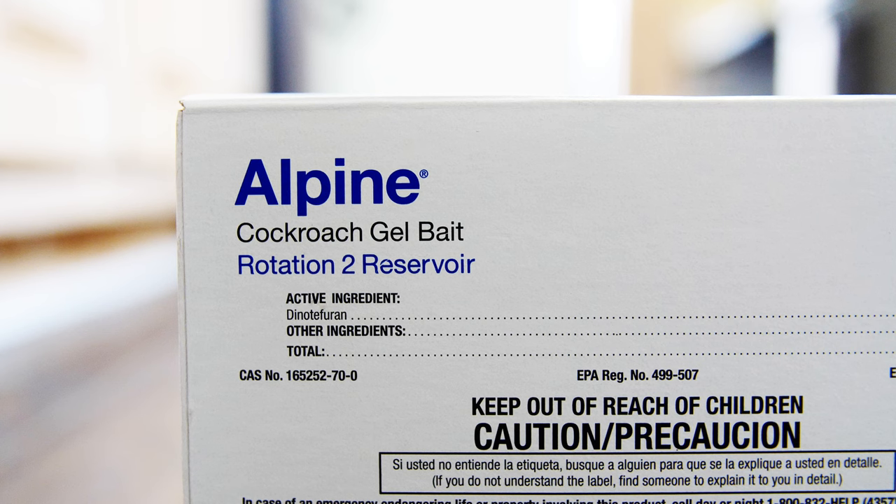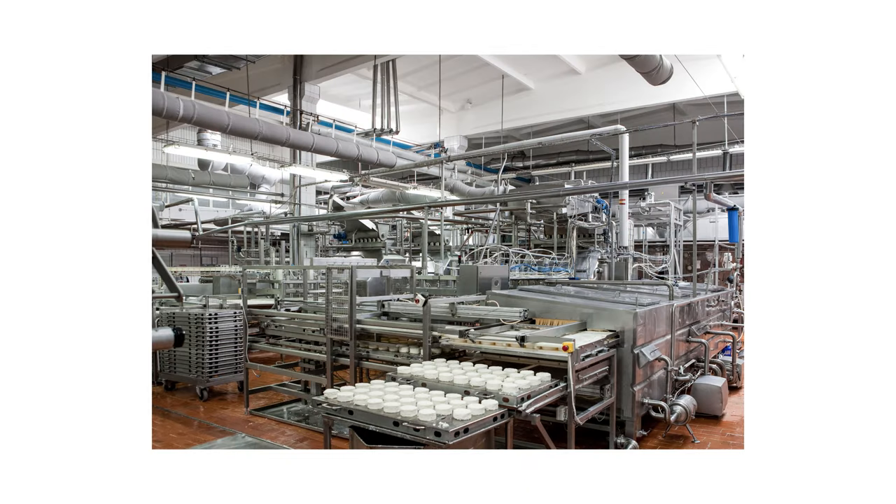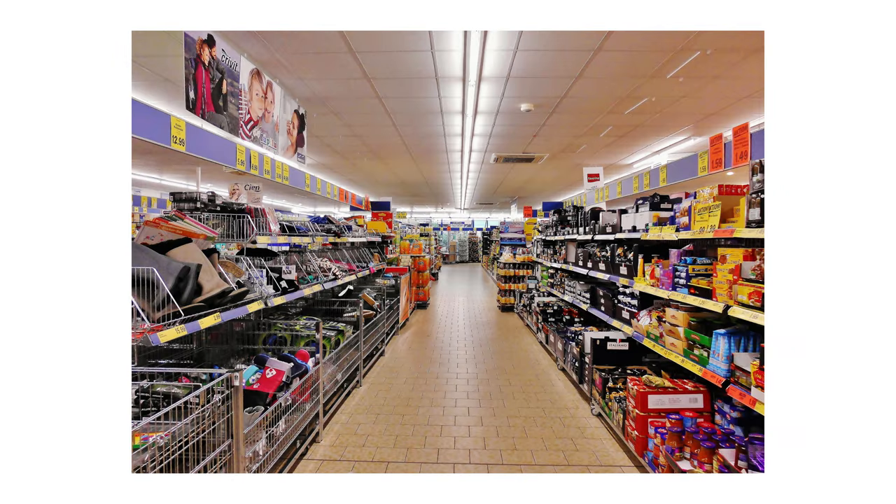Containing the non-repellent active ingredient Dinotefuran, Alpine Roach Baits can be used in homes, food handling establishments, hospitals, hotels, and other commercial areas listed on the label.